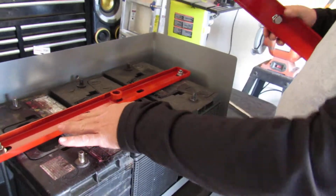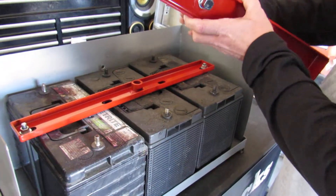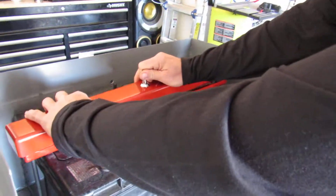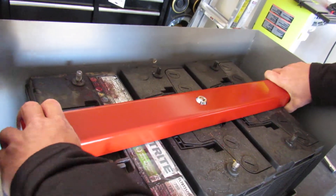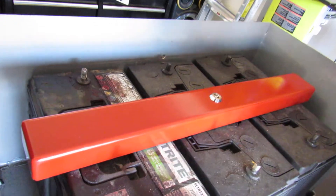Once that's secure into place, you take the new lock and cover — it attaches right over the bracket. And once it's secured, if they can't get to the bolts, they can't steal the batteries.